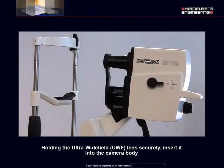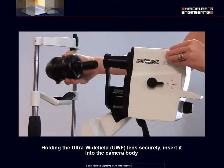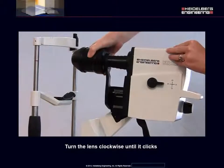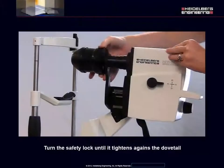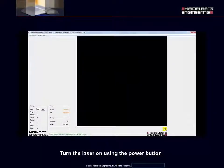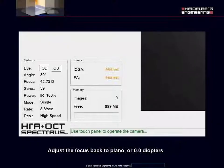Holding the Ultra Wide-Field lens securely, insert it into the camera body. Make sure the red dot is upwards at 12 o'clock. Turn the lens clockwise until it clicks. Turn the safety lock until it tightens against the dovetail. Turn the laser on using the power button. Adjust the focus back to plano or zero diopters.